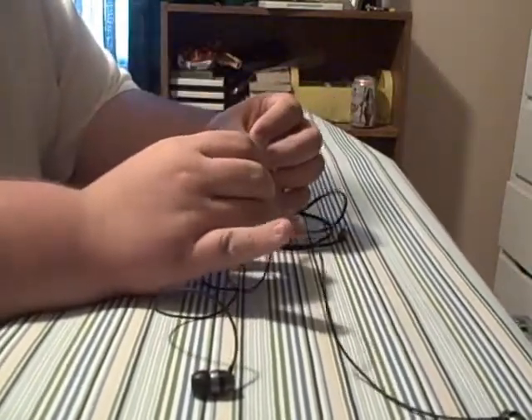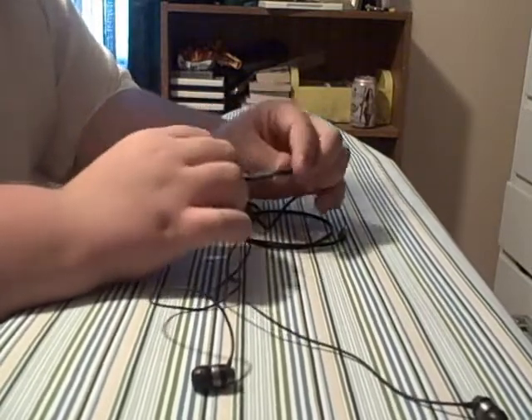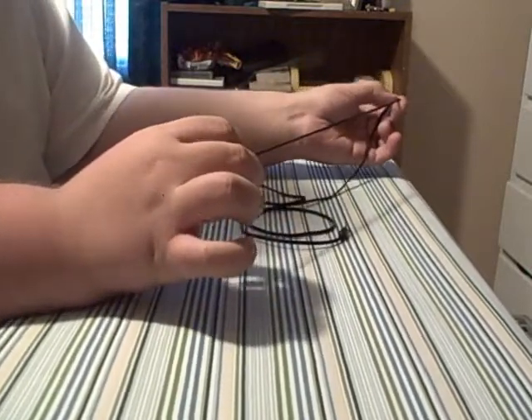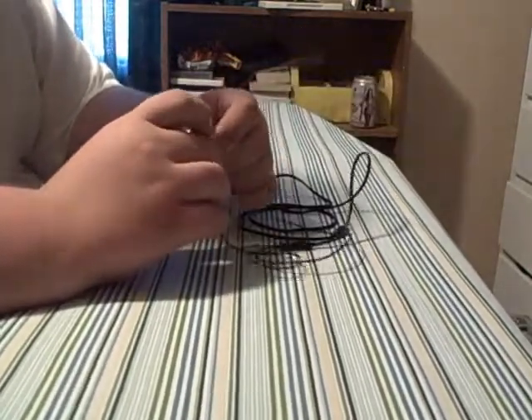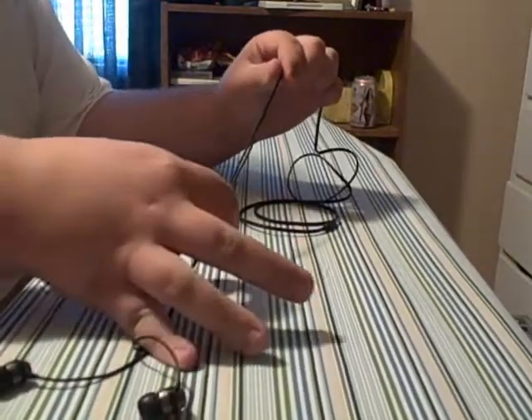This is simply the headphone splitter that goes to the right and left earbud. It has the Skullcandy logo on there — it's been used so much it's worn. This is a little thing that tightens up on the headphones. I don't really see a point in that, but these are the best headphones for common use.